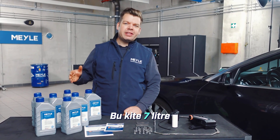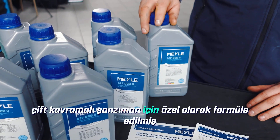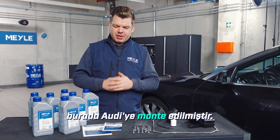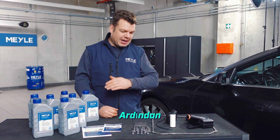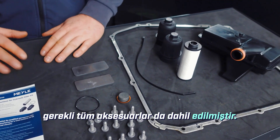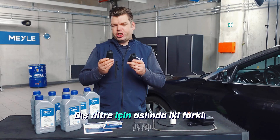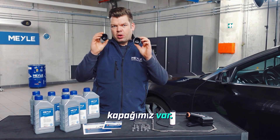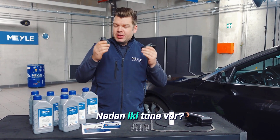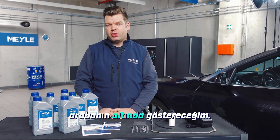Included in this kit are 7 liters of transmission-specific oil specially formulated for this dual clutch transmission installed in the Audi. As you would expect from Meile, all the necessary accessories are included. One noteworthy special feature: we actually have two different caps for the external filter. I'll show you why under the car in a moment when I perform the oil change.